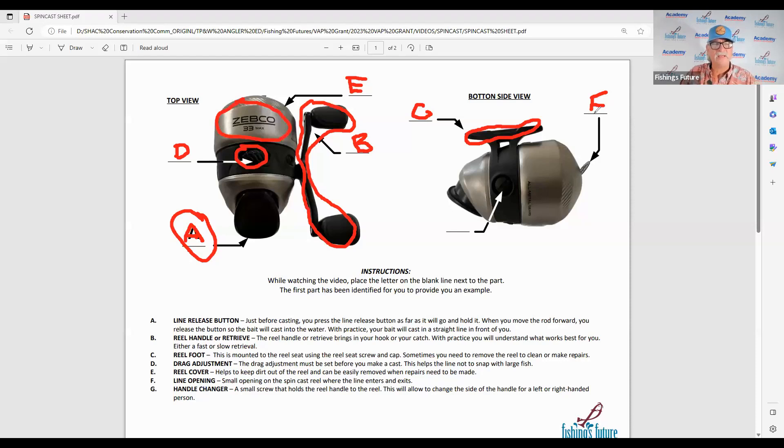The last one is the handle changer. Some of you may be either left or right-handed. You always want to reel in with your dominant hand — the hand you feel more comfortable with, like the one you're writing with now. This reel is set up for a right-handed fisherman. If you're left-handed, you'd want to change it out, but this should only be done by somebody who knows how it's done, and never over water. So let's put a G right there.